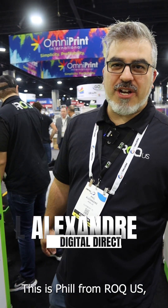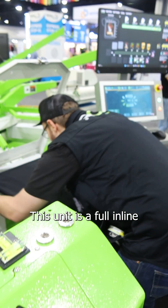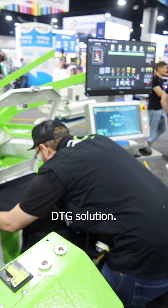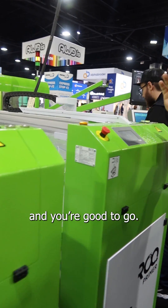Hey everyone, this is Phil from Rock US. I'm the digital director and you're looking at The Rock now. This unit here is a full inline DTG solution. You load your shirts, load your image, press start and you're good to go.